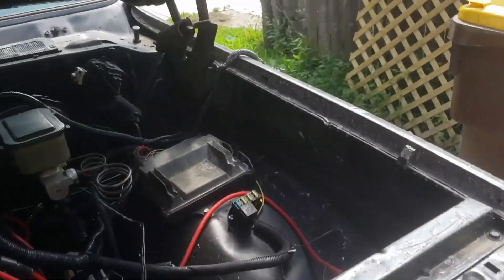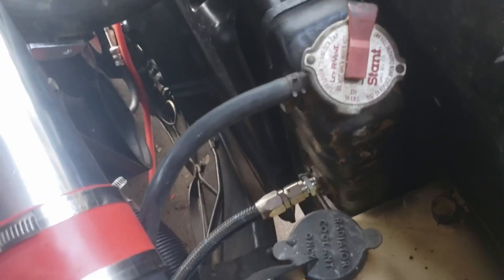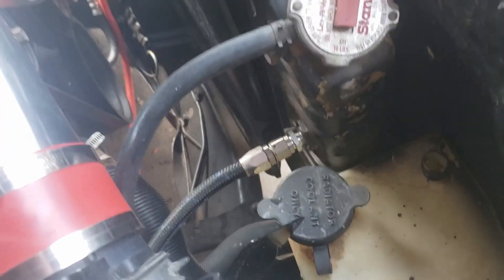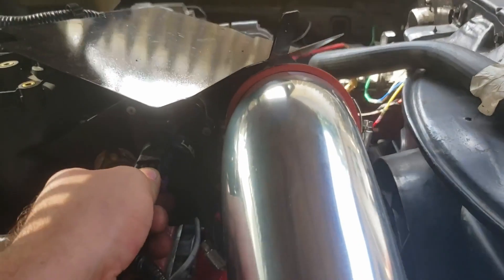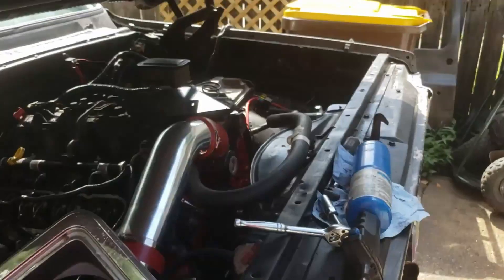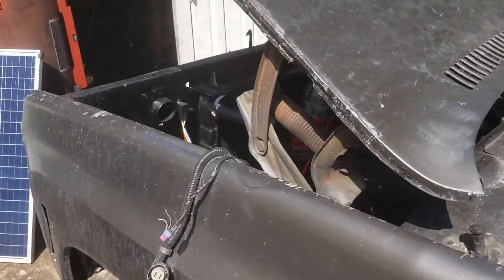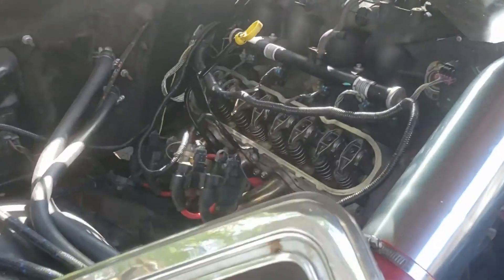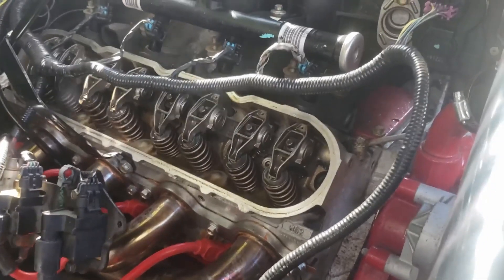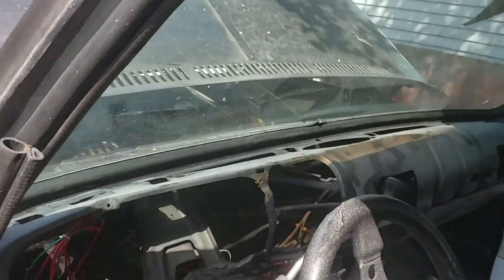Maybe it doesn't like that I don't have the transmission sensor hooked up. Maybe it doesn't like that I don't have the throttle hooked up. It's barely running, but they're all moving up and down really far. Seemed like it was working — it would be great, but it would have been greater ten minutes ago.